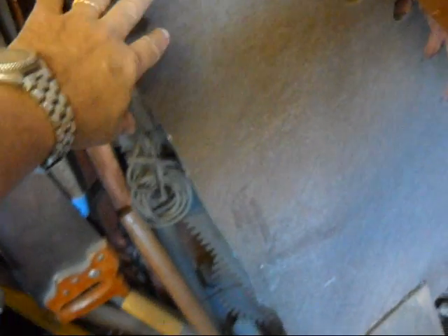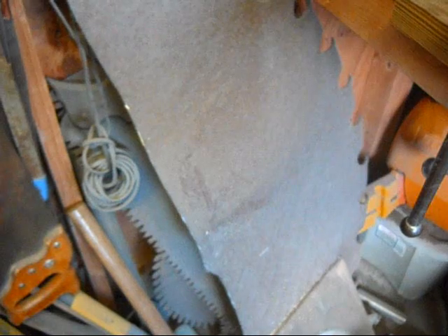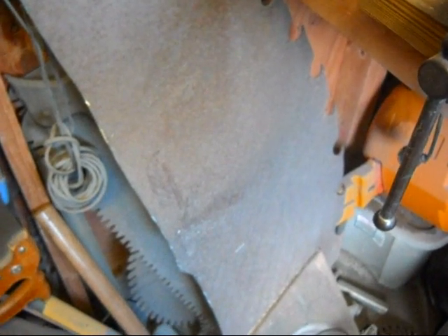I'm starting out with, in a lot of cases, and in the case I'm going to show you today, a piece of old rusty saw blade. This used to be a 54-inch blade. It was 3/16-inch thick, and it is covered in rust.